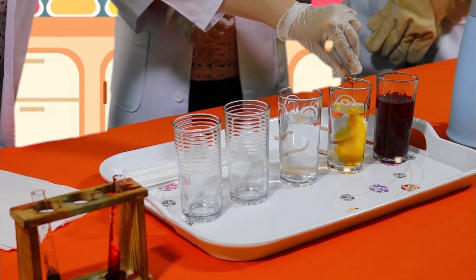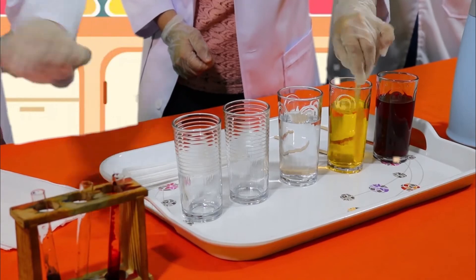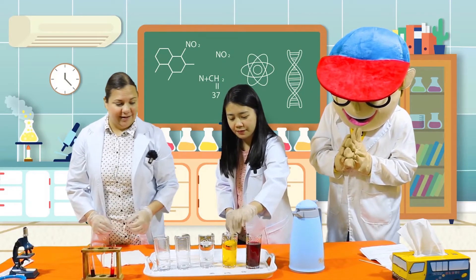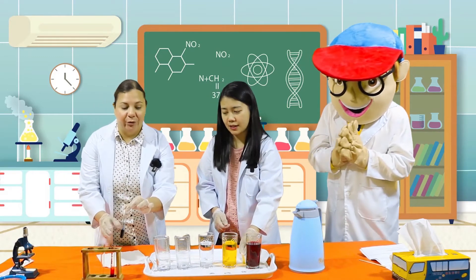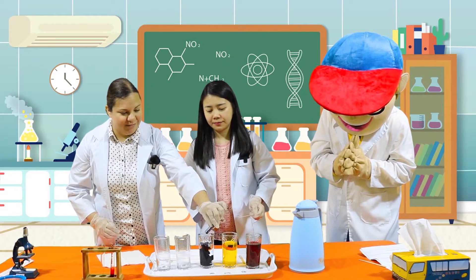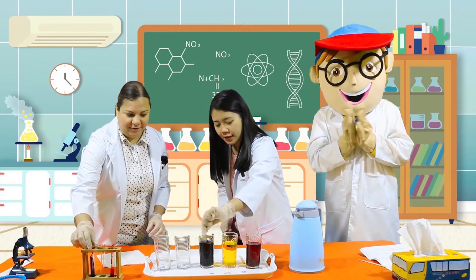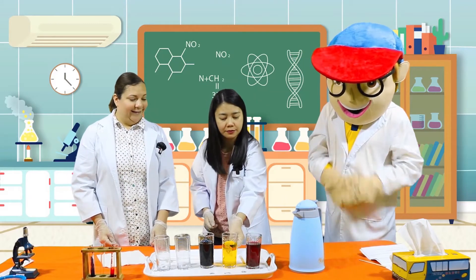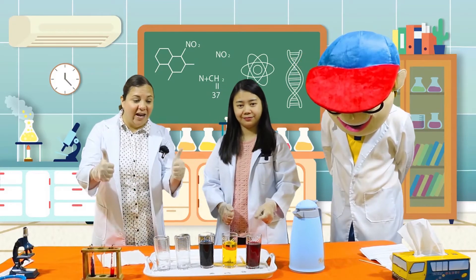Here is yellow. And what is our last color kids? Blue! Alright Miss Jo, can you help me mix the blue now? Wow! Look what we have! Alright kids, how are you doing so far? Great job!